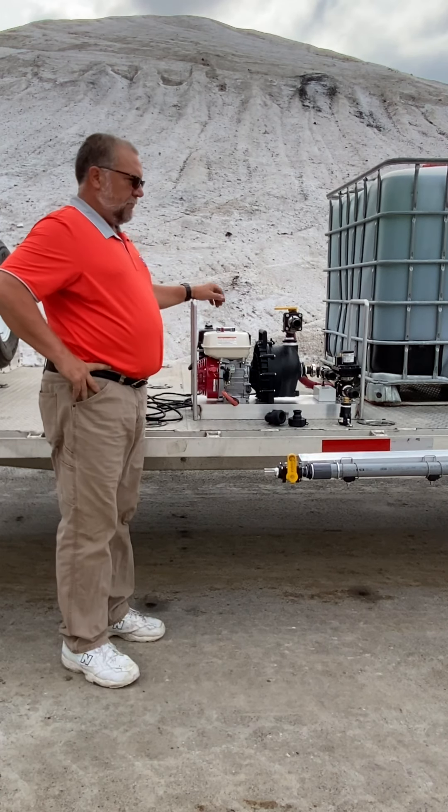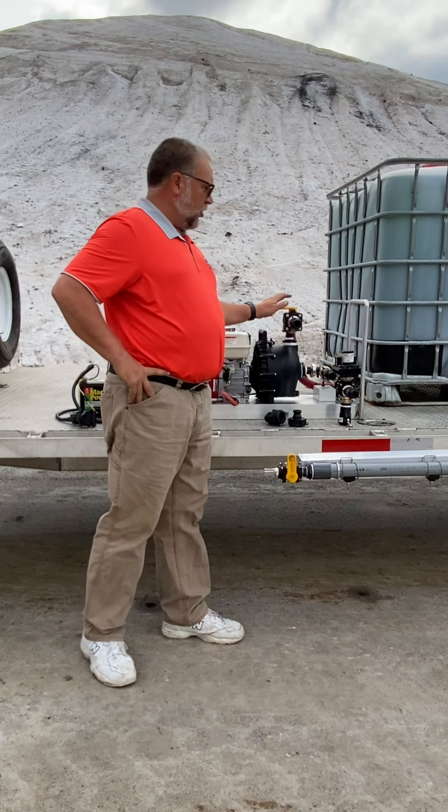Now that we have everything hooked up and powered up, we're going to go ahead and hook up our hoses.